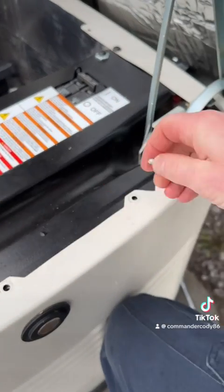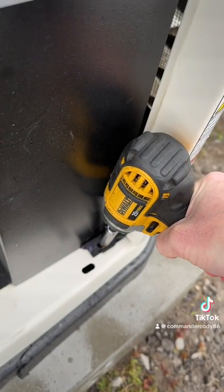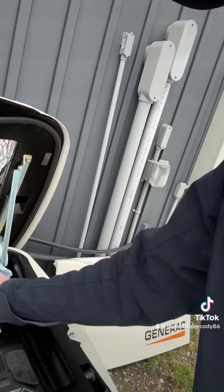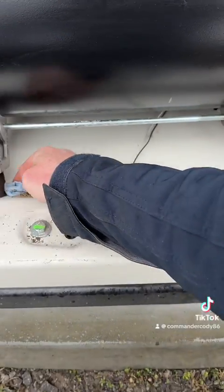Reinstall our side cover. We did fire this generator up to make sure it started. And after any service or maintenance, we always give the generator a very thorough cleaning.